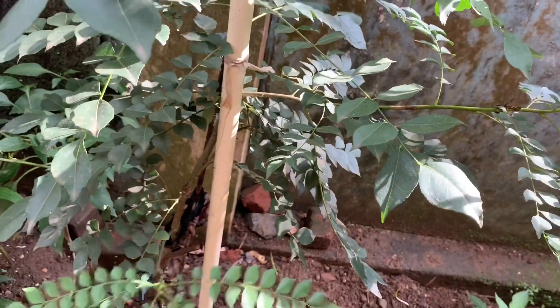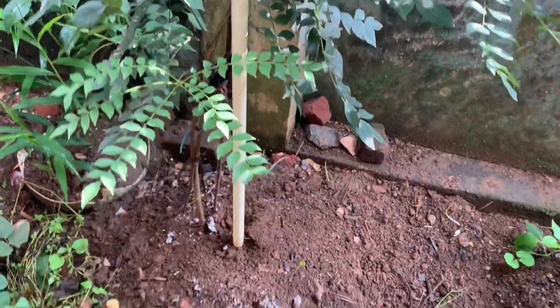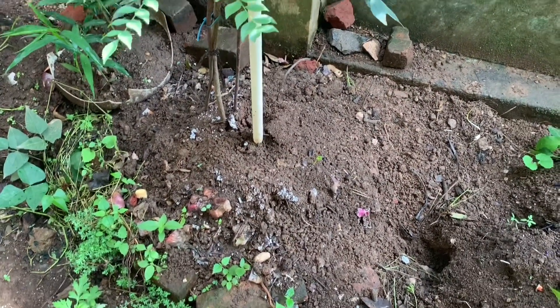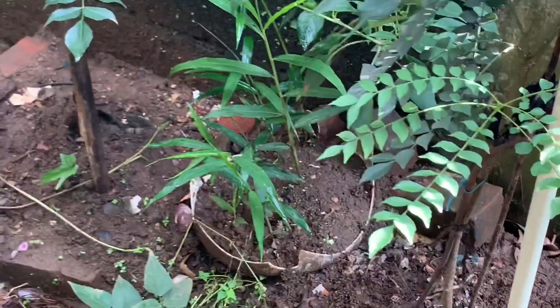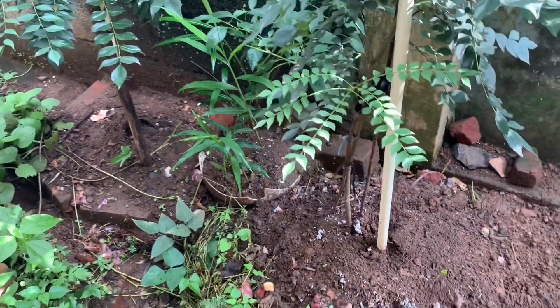All those kitchen wastes like peeled vegetables and fruits you can use for this plant. It is a good manure and a good organic fertilizer. So all those wastes — don't throw them, just use them for the curry plant. It helps to grow the curry plant very fast.